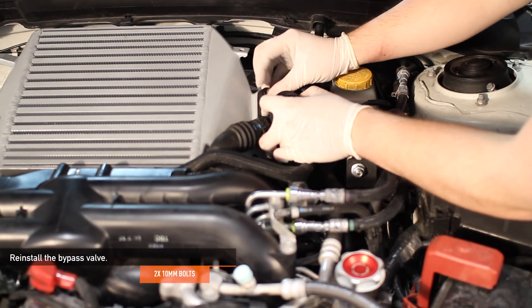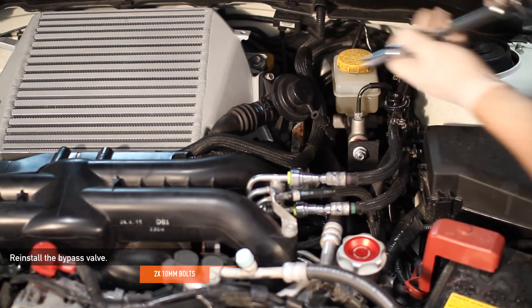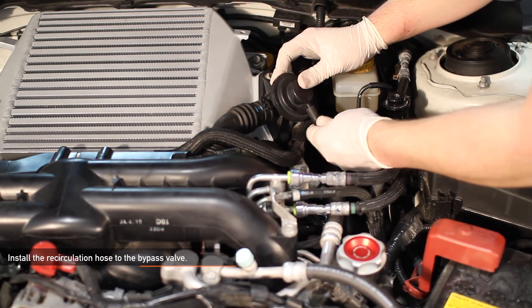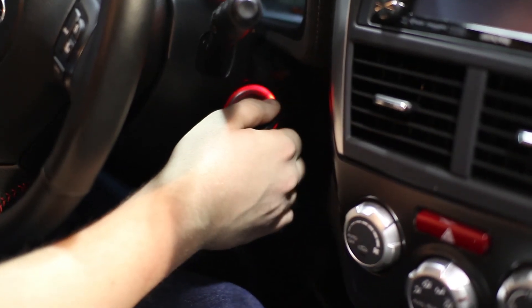Using the two 10 millimeter bolts you removed earlier, reinstall the bypass valve. Finally, reinstall the recirculation hose using your channel lock pliers. Now that you've successfully installed your new Mishimoto top mount intercooler, go ahead and take your WRX for a test drive. After this install guide, click subscribe.